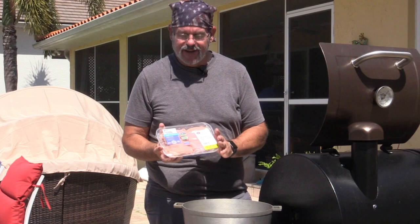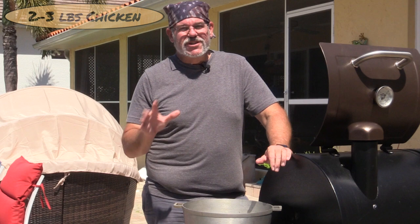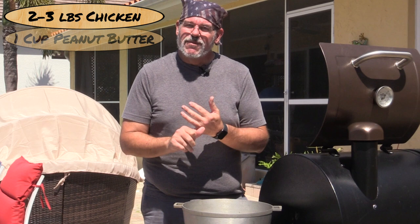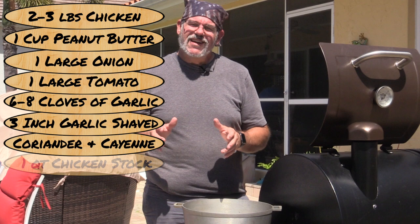Let's talk about the ingredients. Chicken is the protein — we're using boneless skinless chicken thighs and some breasts, about two to three pounds. Traditionally these are made bone-in and skin-on. You'll also need about a cup of peanut butter, onions, tomatoes, garlic, ginger, some general household seasonings, chicken stock, and sweet potatoes.